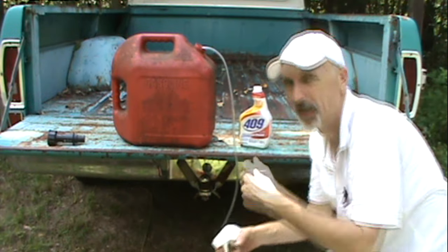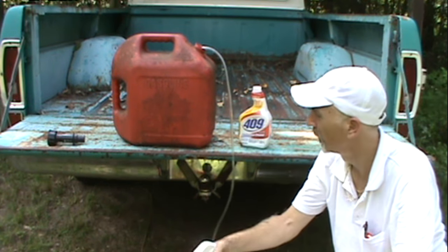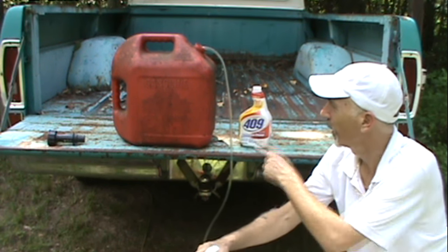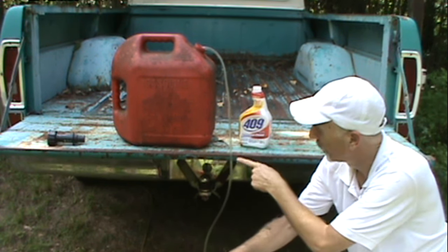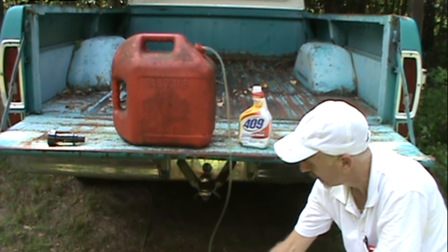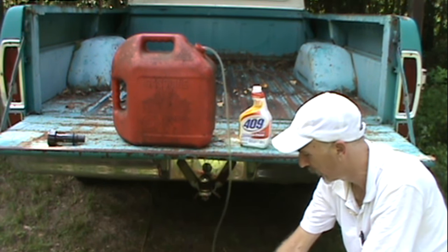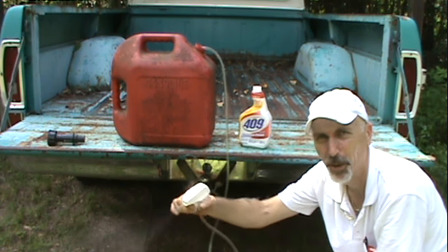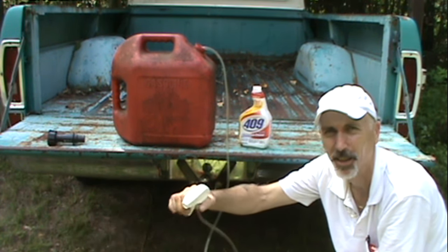And I just started pumping it. You can see the gas starting coming down, and it's almost to the sprayer. I got it coming out of the sprayer — I'm spraying gas in the air.